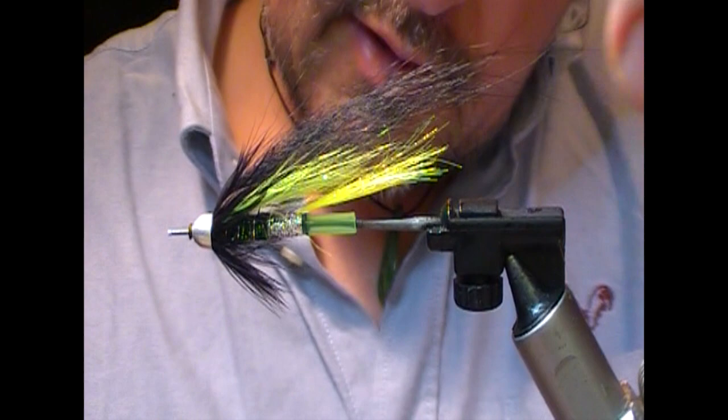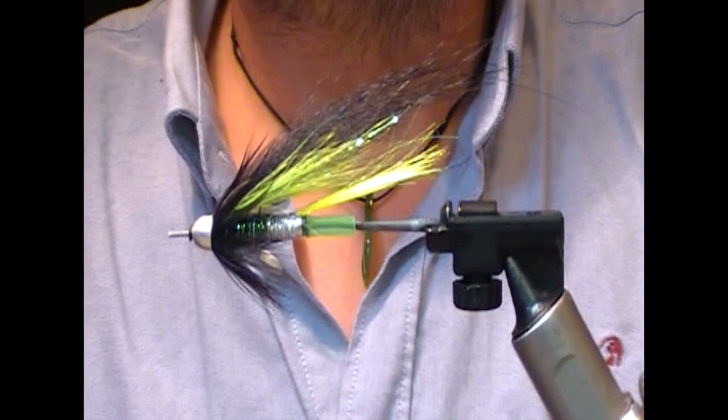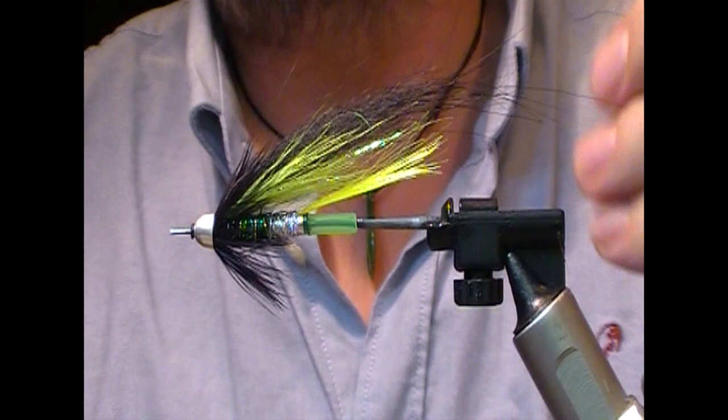Hopefully that'll help some people get into tying tubes and temple dogs — they don't all have to be very elaborate and you don't have to use fancy materials. A simple chartreuse and black temple dog. As per usual, if you like what you see, tell your friends, use the like and subscribe button — it'll help me out. Until next time, tight lines and thanks for watching.